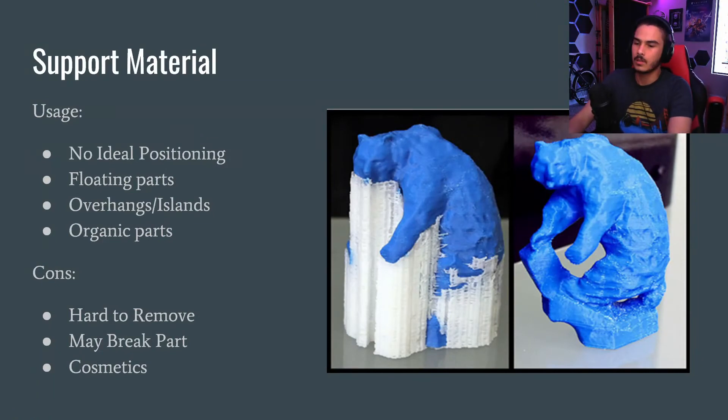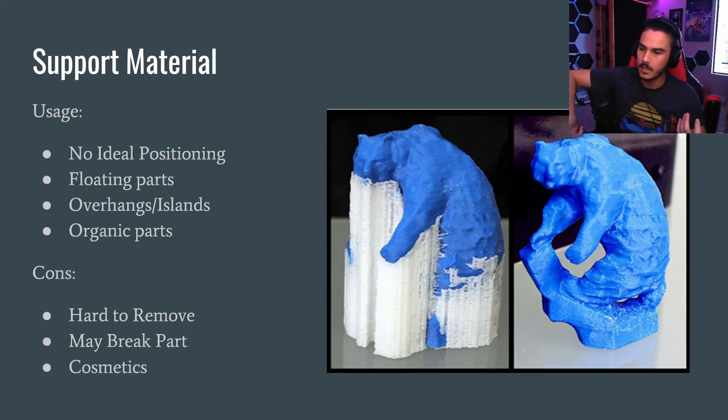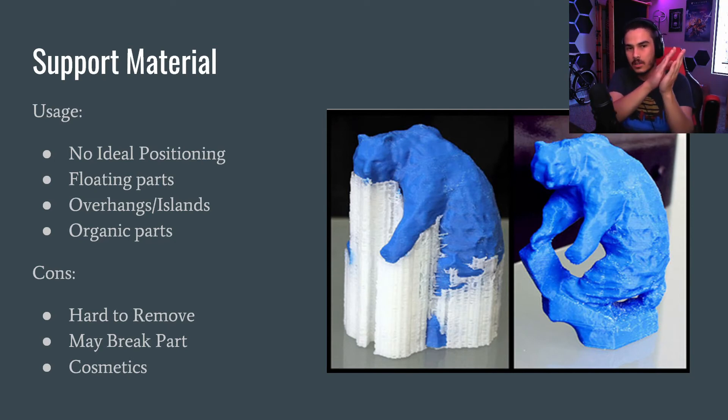Support material is used when you just can't avoid overhangs or islands. If you look at this bear, his hand is an island but you can't take that piece apart or eliminate it — so you have to use support, especially with organic shapes. On the right is the model without supports, on the left is with supports. You don't want to use supports unless you have to, because it can be hard to remove — it's the same plastic printed very close but not directly in contact with the part, and it could adhere too much and break a weak point.